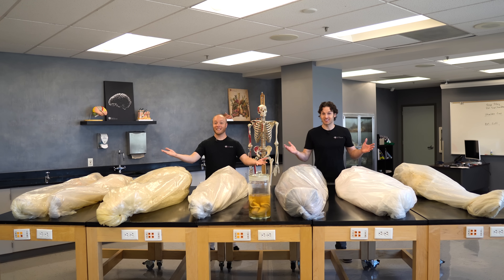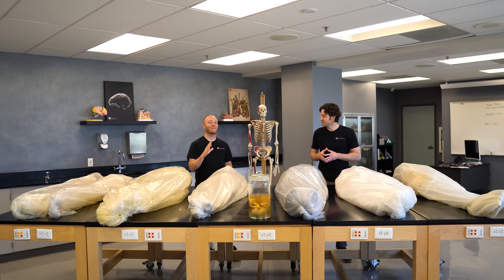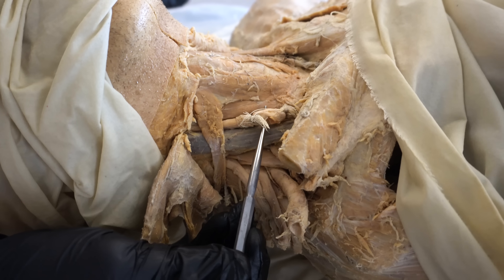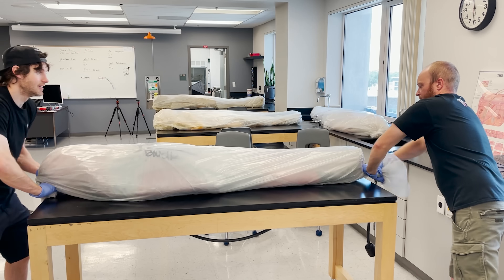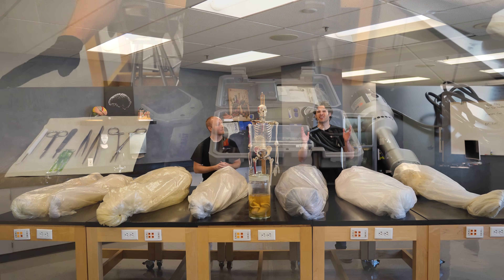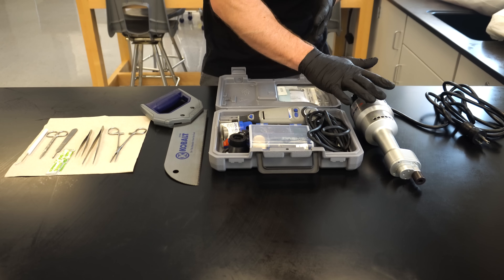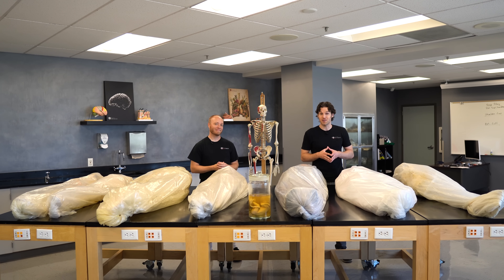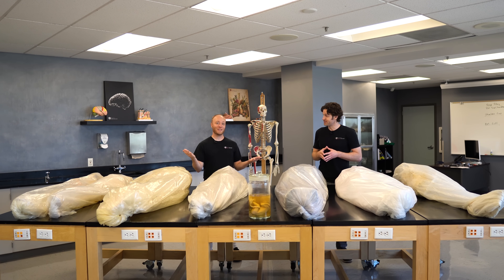What's it like working with dead bodies? This is a question we get all of the time. So in today's video, we're going to give you a behind-the-scenes look and discuss the basics of the embalming process, as well as how we take care of the cadavers and store them in our lab, the dissection process, how we prep bodies for our courses and online content, and a little about the story of these amazing body donors — including what they passed away from.